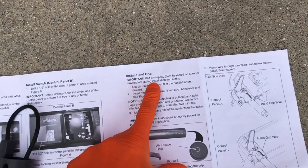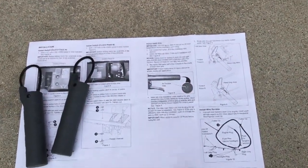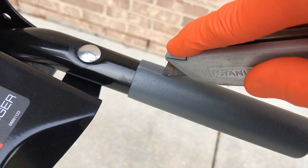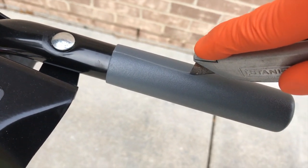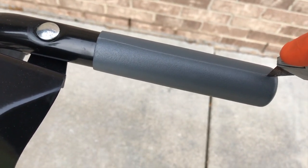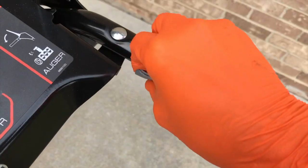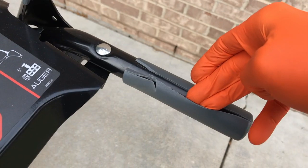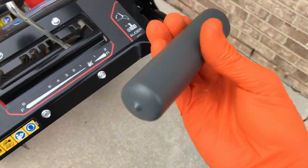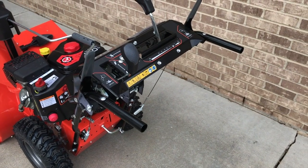Now it is time to install the hand grips. Important: the unit and epoxy should be at room temperature during installation — our box was inside overnight so it is at room temperature. Cut the current hand grips off of the handlebar and discard. Carefully make a cut in the handlebar grip all the way through. Once you make this cut you can basically just pop these handles right up and off. I'll do the same thing for the other side — both old handle grips are now removed.